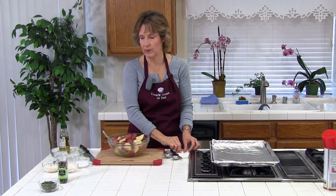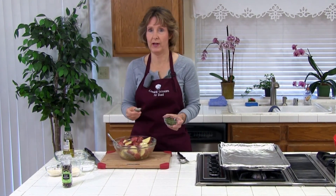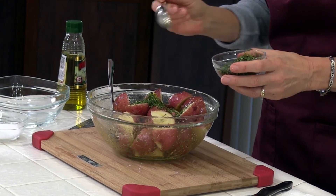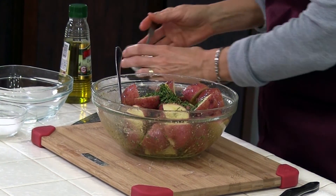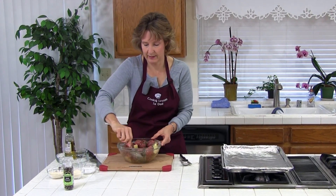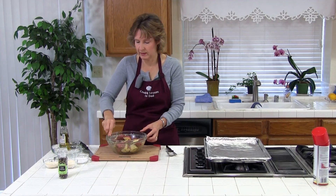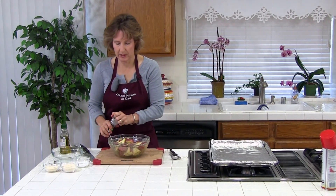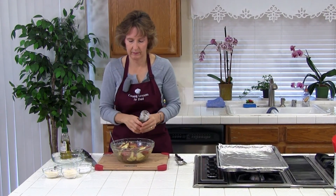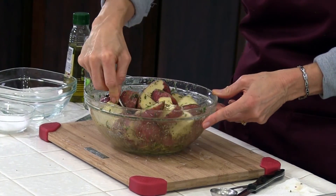We've got these spices. Now we're going to add one to two teaspoons of dried rosemary — or I have fresh. If you use fresh, you want to add three times as much, so one to two tablespoons of fresh; I'll do about one and a half. Rosemary makes it look really pretty and it has an amazing taste. Now we're going to add fresh ground pepper — as much as you like — and stir it around. These are coated pretty well.